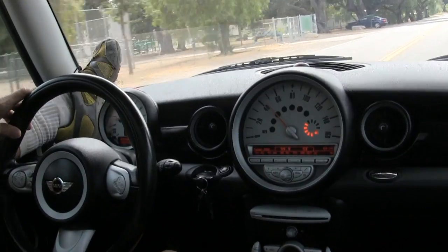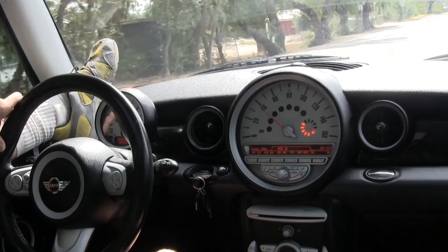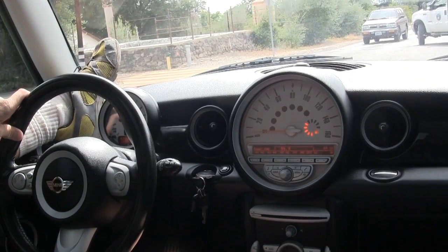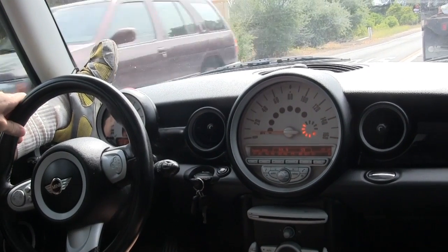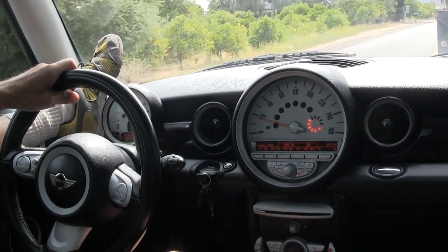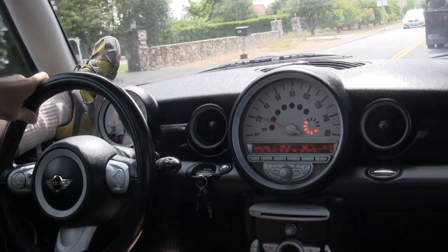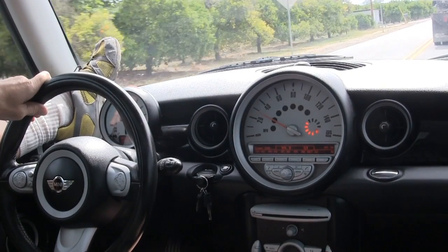For whatever reason your clutch does not work, you can actually get your car home or back to the shop. So I'm going to go right into first. All right, this truck is going to be in my way, but I'll pass. The idea is that you can do this quite easily.